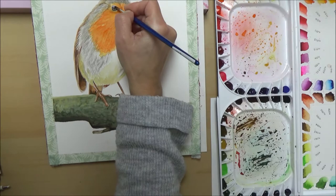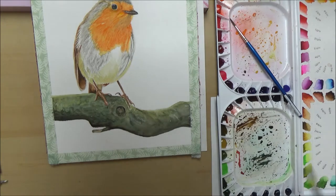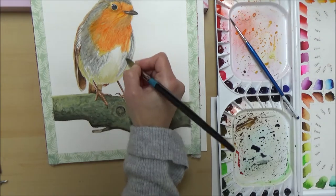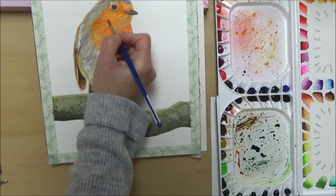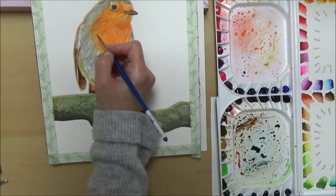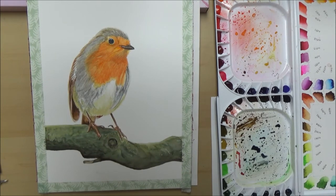The robin is quite cute too, but next time I might add some background or make it a little looser rather than aiming for a photorealistic effect. Right at the end, once I'd finished the branch, because of how dark it was I put in a darker glaze over the gray areas of the feathers. The good thing about watercolor is that because it's transparent you can do this and still not lose the detail underneath. I hope you enjoyed this painting and my little chat — please subscribe and join me next week!